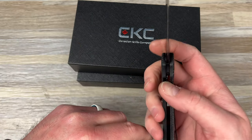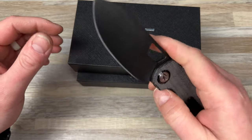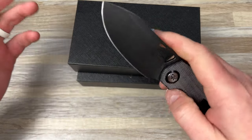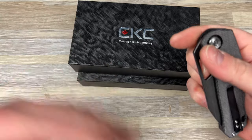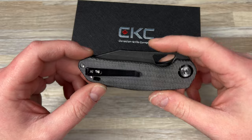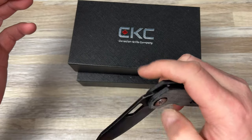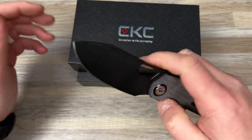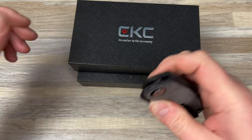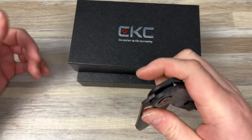We've done these dealer exclusive deals with dealers to take the heavy lifting off of us because we're working full-time jobs, and we're not paying ourselves at this point. All the money is just going back into developing more knives and stuff like that. So to take all the time aside to QC 600 budget knives is tough. We wanted to do these dealer exclusives so that it would take some of that off of our plate — QC, shipping, that kind of stuff.